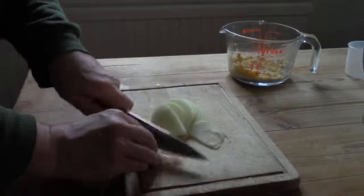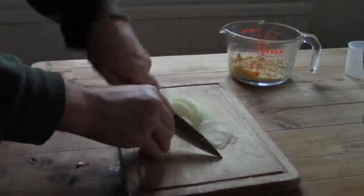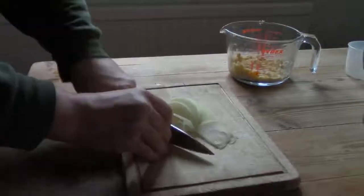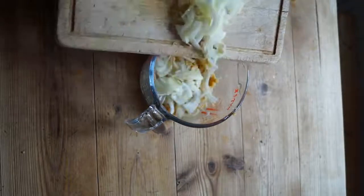I begin by making the binder, the mush that will stick the nuts and other ingredients together into a fairly solid burger. First I hand-mashed chickpeas. Next I add some seasoning to give the usually bland binder some flavour.